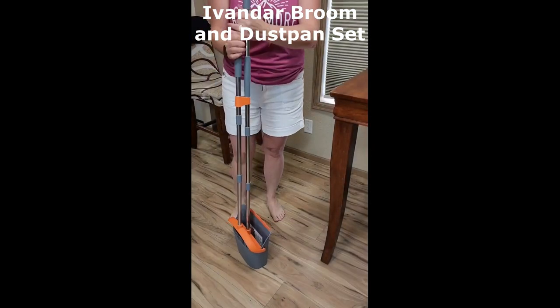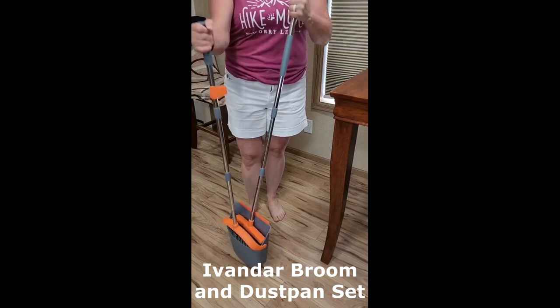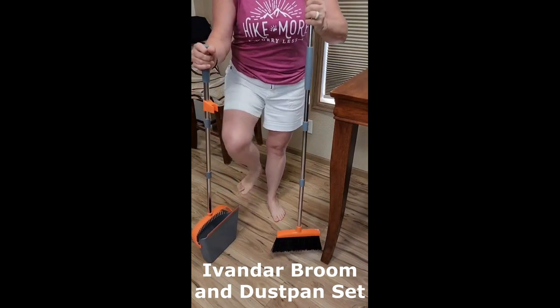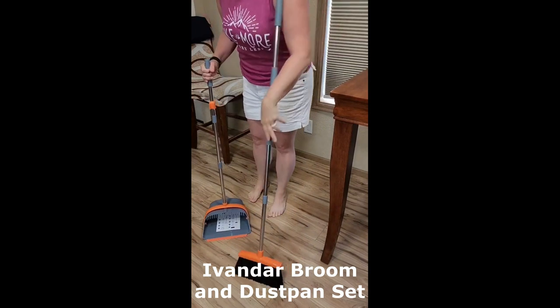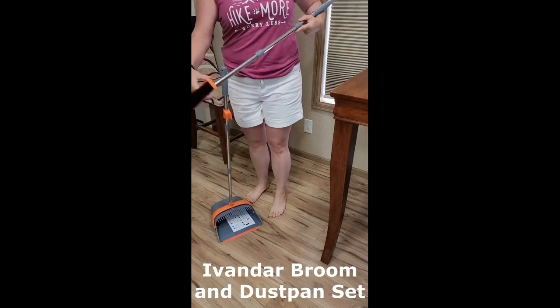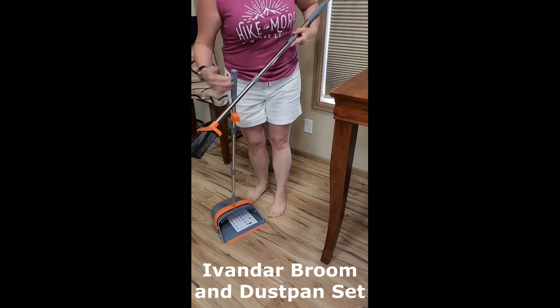There are a number of benefits to using the Avanner Broom and Dustpan Set. First, it's very effective at cleaning your floors. The long handle and sturdy bristles make it easy to sweep even large areas, and the dustpan helps to pick up even the smallest pieces of dirt.